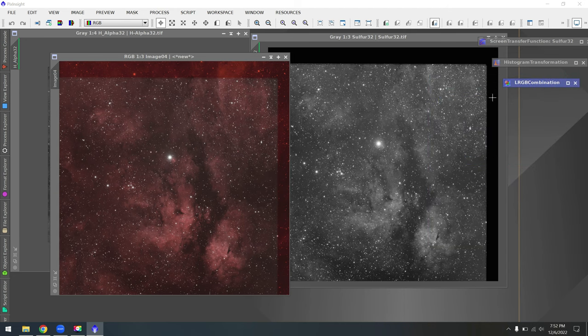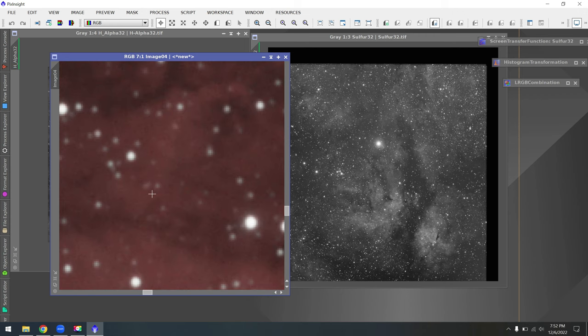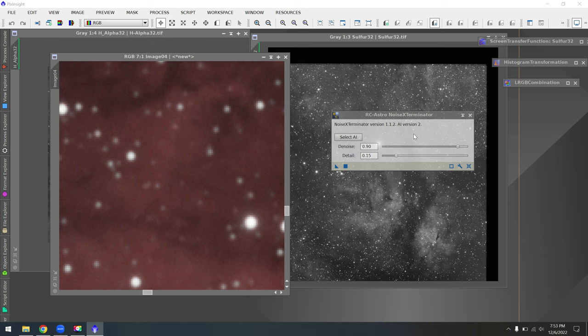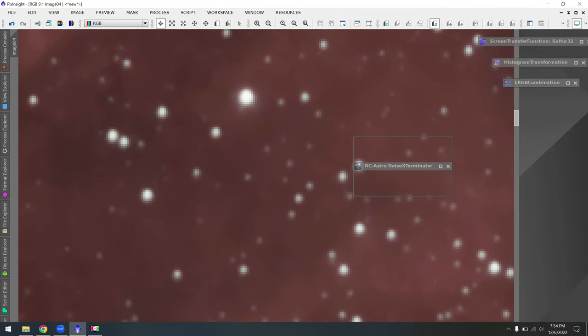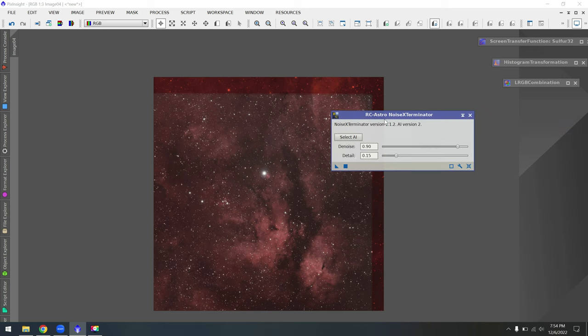Next we'll use a few tools from Russell Crowman. The image still has a bit of grain, so I'll go to Process > All Processes and use a paid plug-in called Noise Exterminator. The way it works is you drag the triangle over to your image and it does a really nice job of removing all the grain. Here's the before and after — it's pretty subtle in this particular photo but normally there's a really pronounced difference. Noise Exterminator does a fantastic job of removing grain without distorting the photo and the stars, which is critical. If you're looking for a great way to reduce noise, Noise Exterminator is some of the best money you can spend.